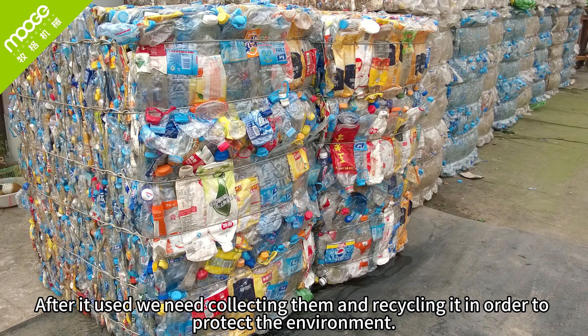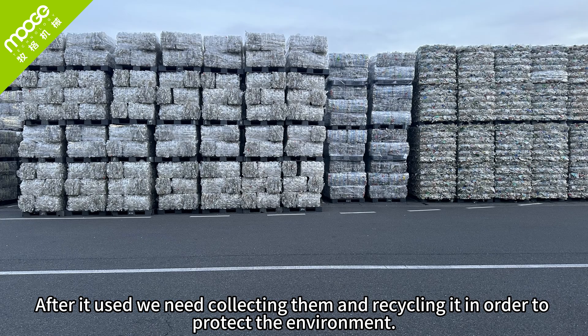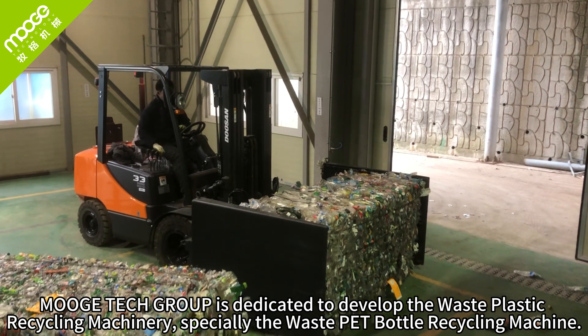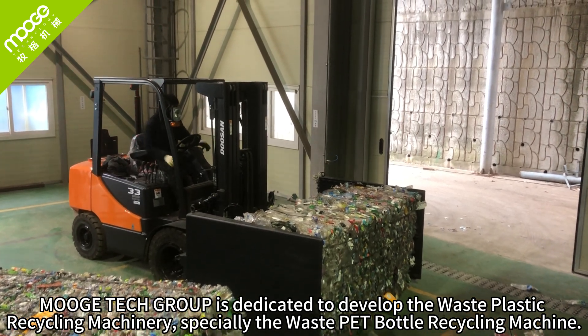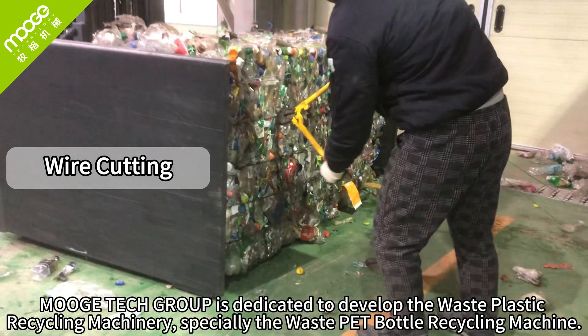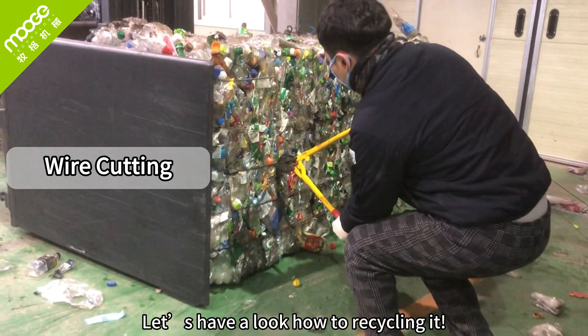After use, we need to collect and recycle them in order to protect the environment. Multitec Group is dedicated to developing waste plastic recycling machinery, especially the waste PET bottle recycling machine. Let's have a look at how to recycle it.